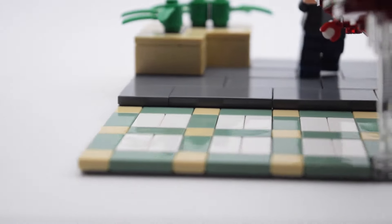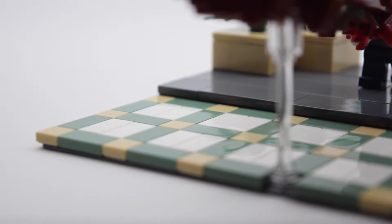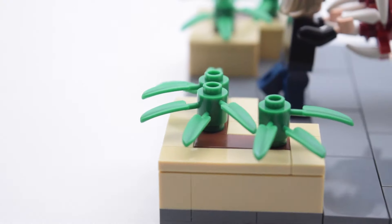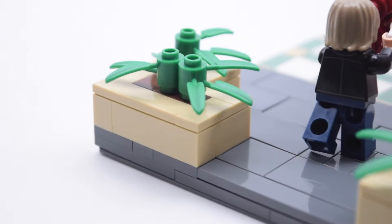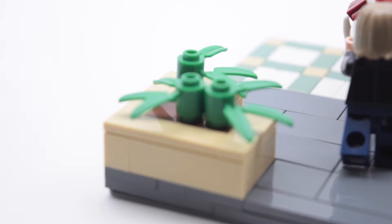Moving on to the floor, I used a really cool tiling technique that definitely spices up the build. The floor is slightly elevated where Billy is in the scene, so I elevated it by a plate. On either side there is a plant bed because they were there in the scene.